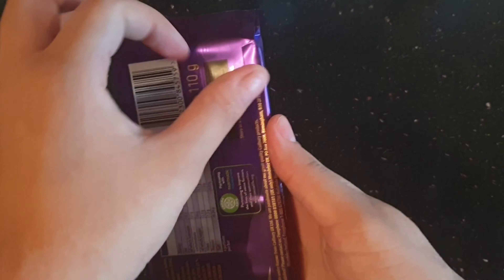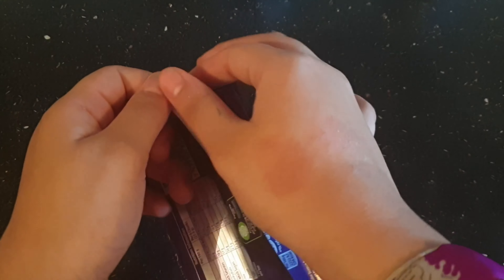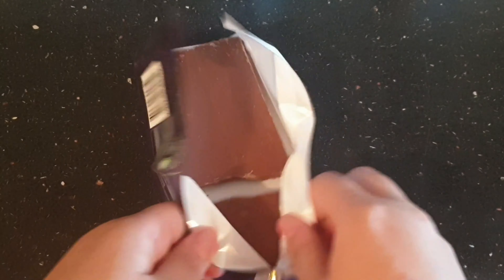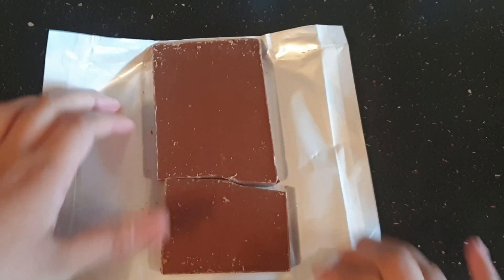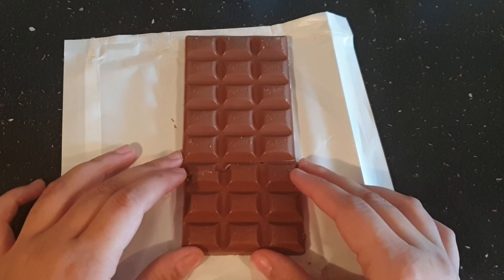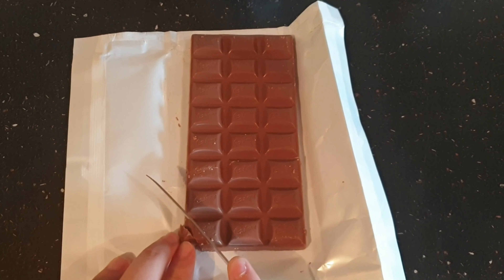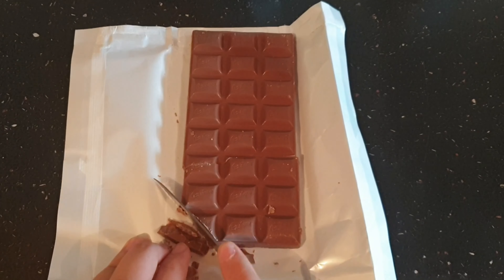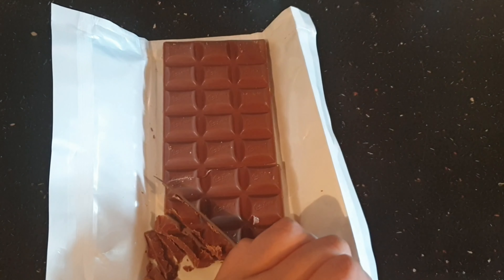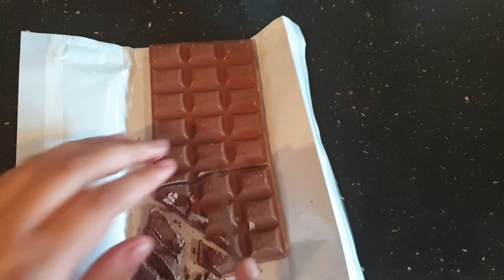The first step is to get any chocolate — you guys can pick whatever chocolate you want. I'm picking Dairy Milk here. You need two packets of this; you'll find out why later. Just open the whole thing up. What we need to do is break this chocolate piece by piece. It was easy at first and then it started getting harder because there were more pieces and more thickness to it.